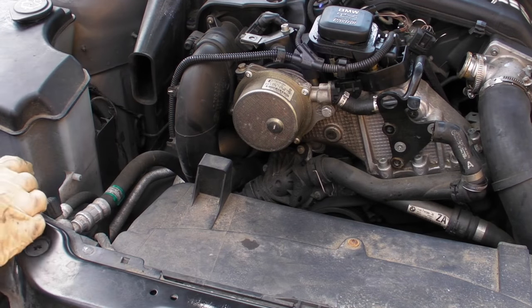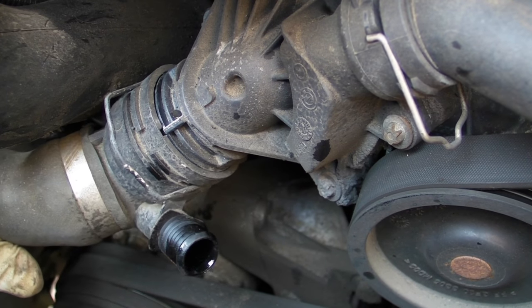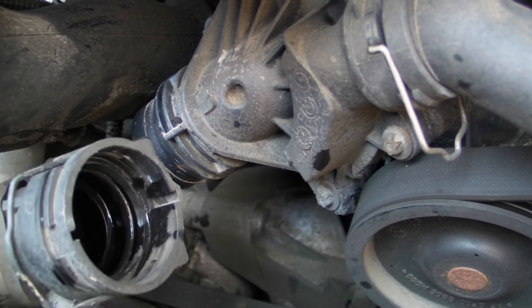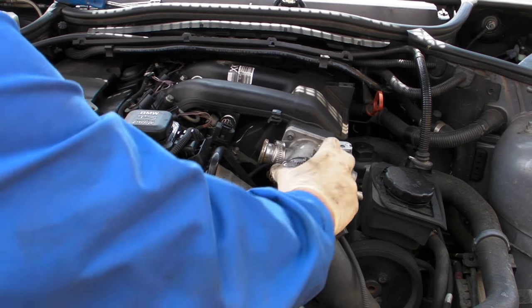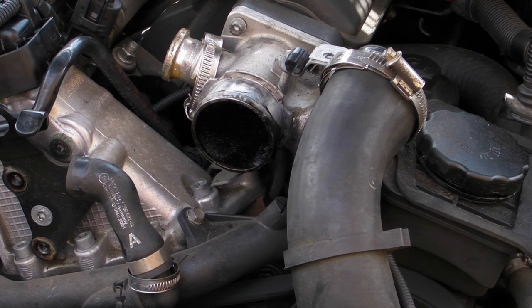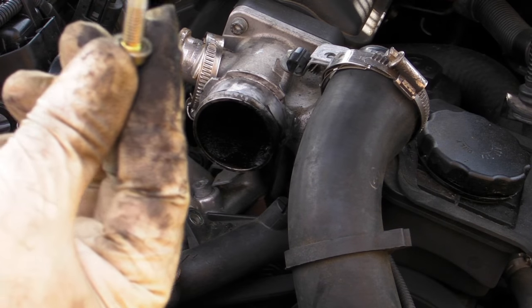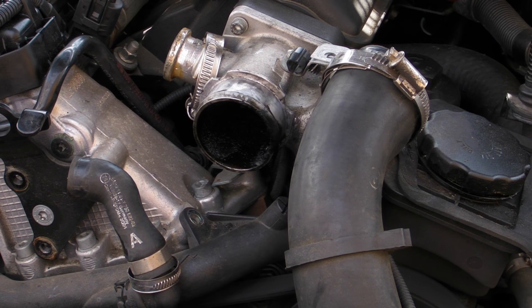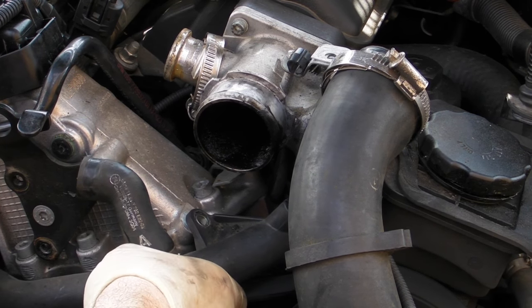Then you remove the actual thermostat — pop these clips out, pull it out. Then to get better access, remove the charge hose and then remove what I think is a 10mm bolt to give you some wiggle room. Wiggle it back, and once you remove that you can then remove the thermostat.